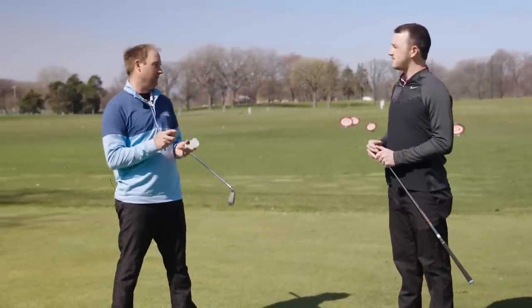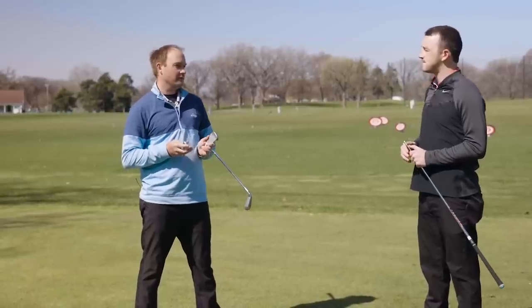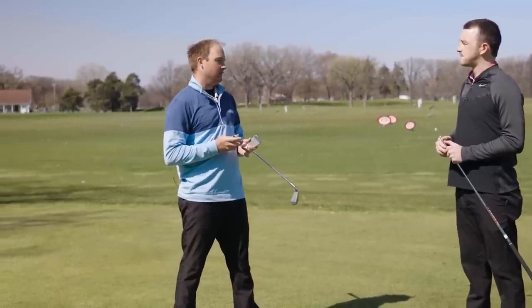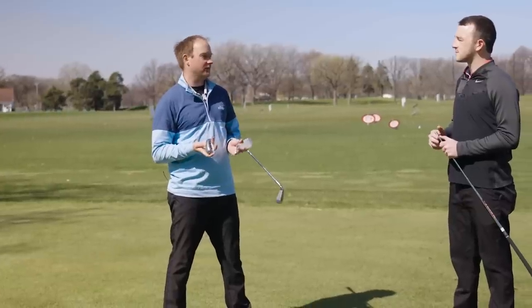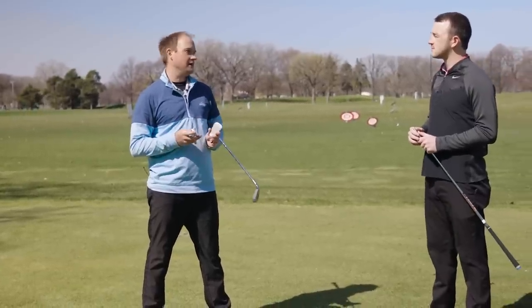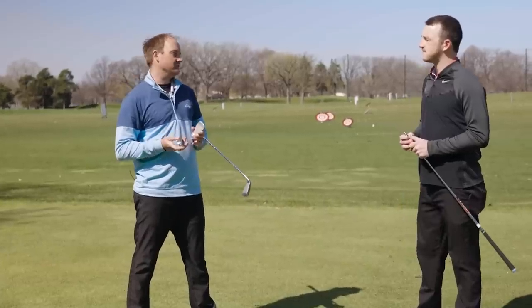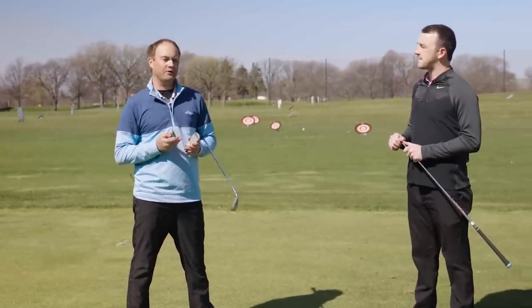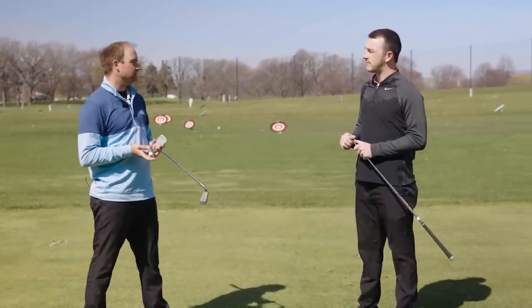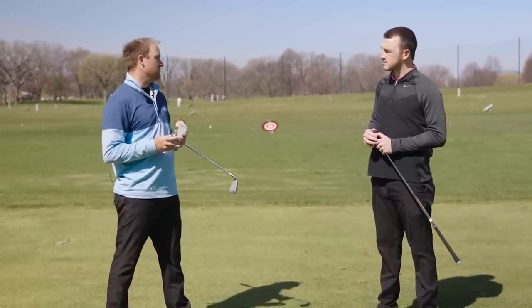This is not just unique to Ping. They offer their power spec and retro spec loft options, but when I'm doing a custom fitting, I do it a lot of times with Mizuno, Titleist, or TaylorMade irons. I might ask specifically for the loft to be two degrees weaker or stronger based on what I'm seeing a golfer do when they're delivering that club. I'm focusing on their dynamic loft essentially, seeing how they deliver that club and how much spin they generate.